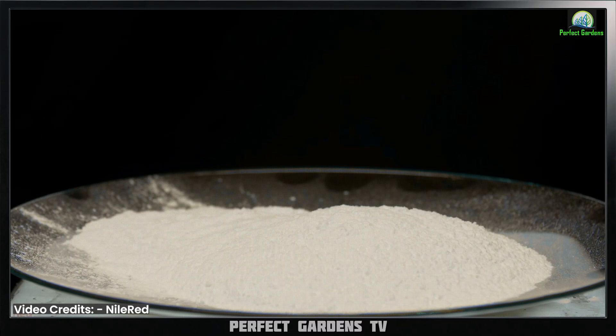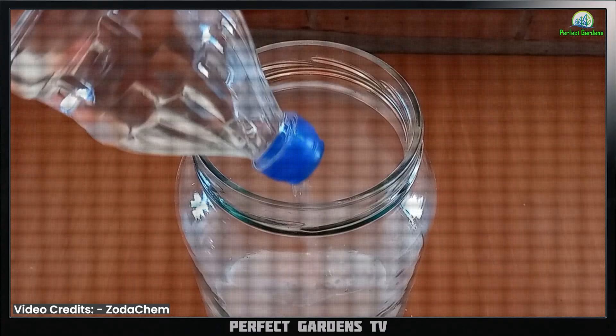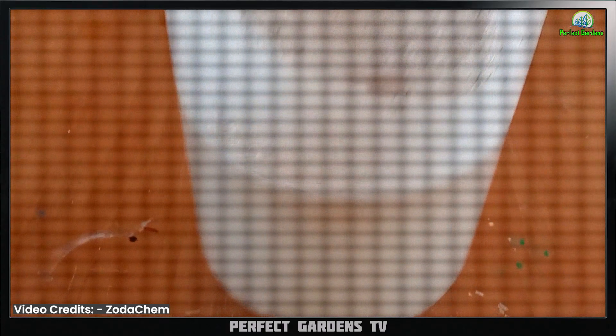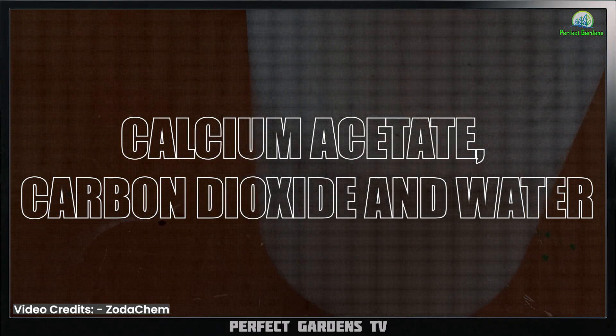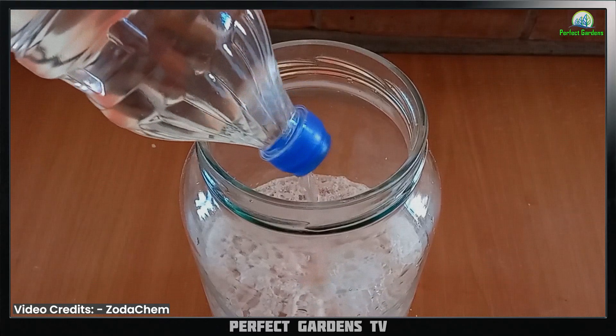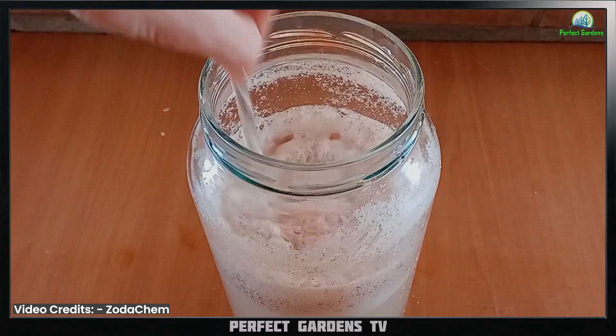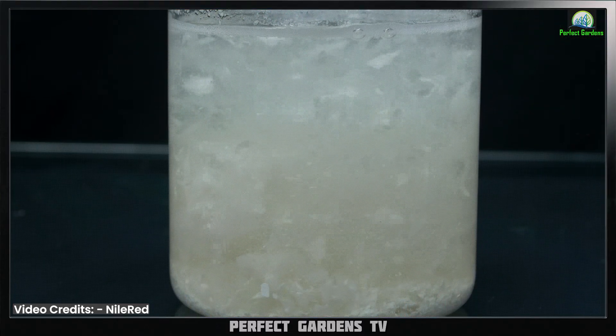Once dry, crush them up into a fine powder. After that, begin to add vinegar or acetic acid. That will produce calcium acetate, carbon dioxide, and water. Add the vinegar slowly to your crushed eggshells — you'll see fizzing, and that's just the carbon dioxide. Keep adding until the fizzing reaction stops.